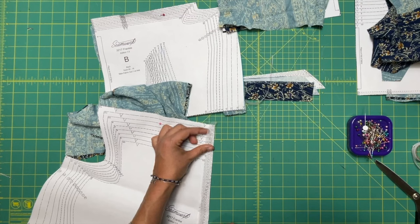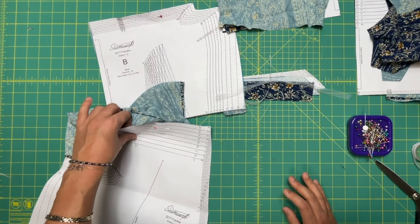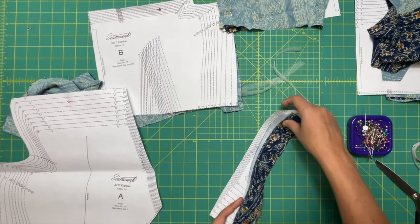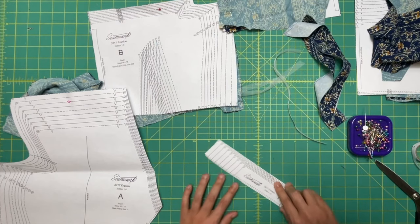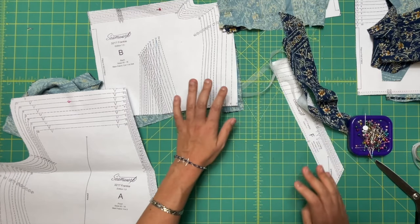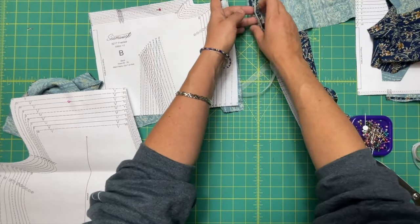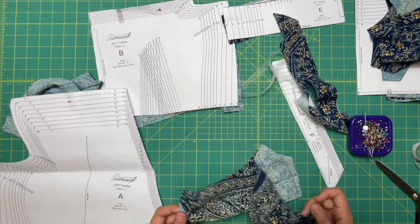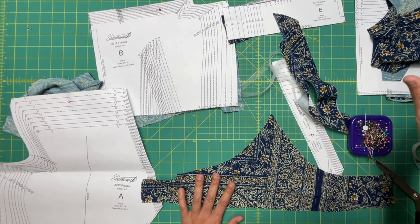When you're stay stitching, you're also attaching your stay tape. We are going to do F, which is the facing — both the top and bottom edges, this little piece here and this one down here. And E, the midriff piece, gets stay stitched, and that is going to be similar to the yoke.